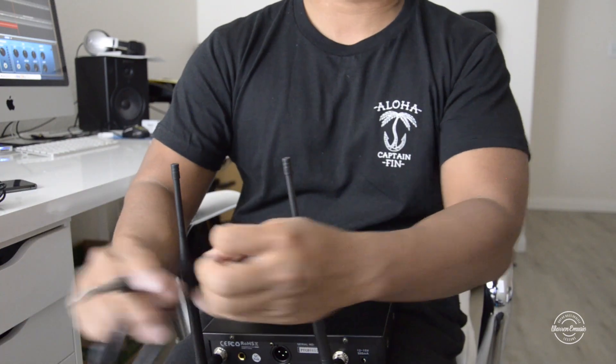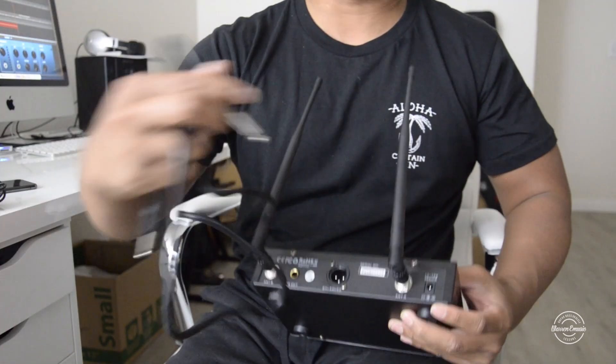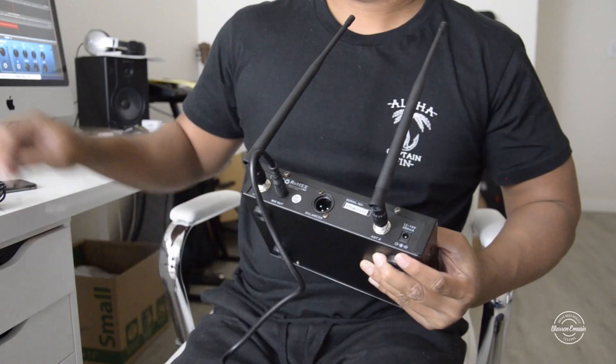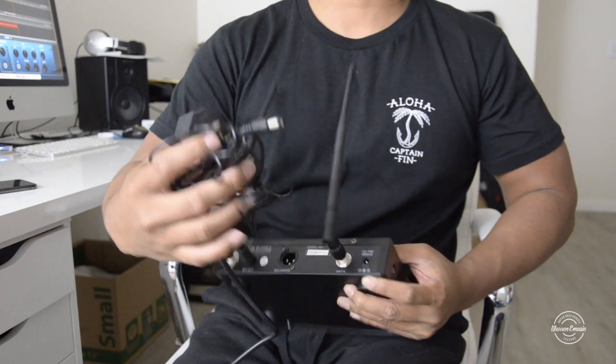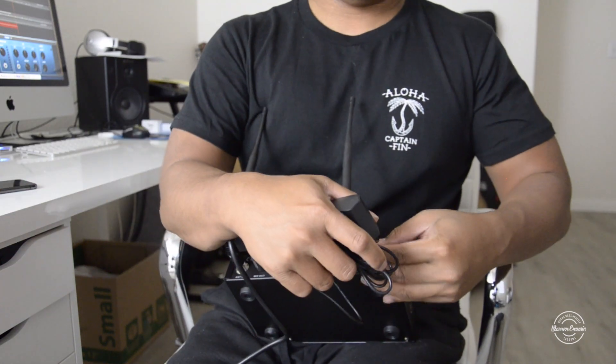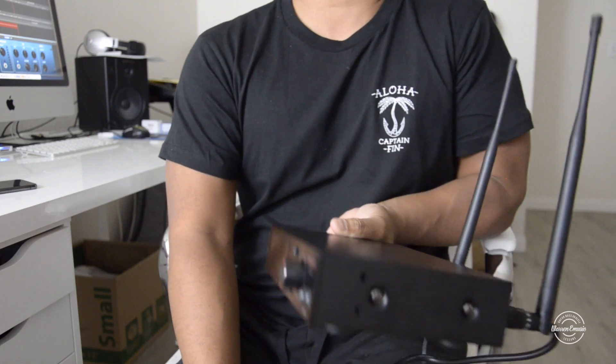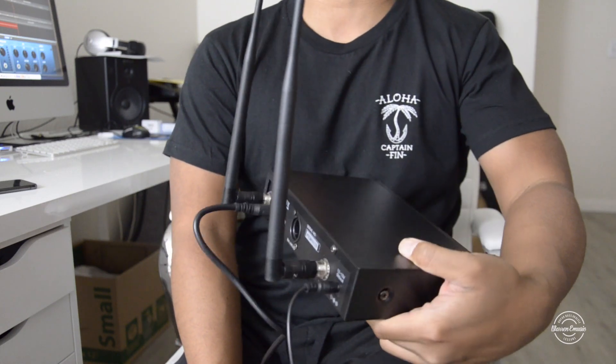And then whichever amp you want to use, plug it into the mix out. Then of course we're going to do the power adapter — put this in and then plug this into the outlet. And that's pretty much it for setting up the wireless receiver.